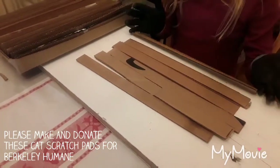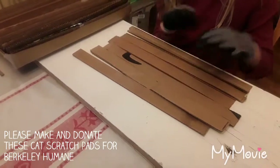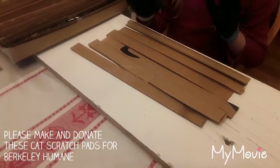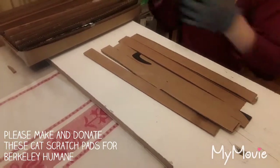I've already cut mine because it does take a long time. What I did is I took my ruler, measured the box, and then cut my strips to a little bit less than that measurement so they would fit in.